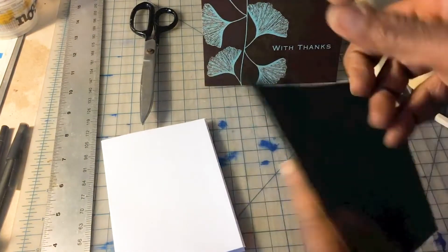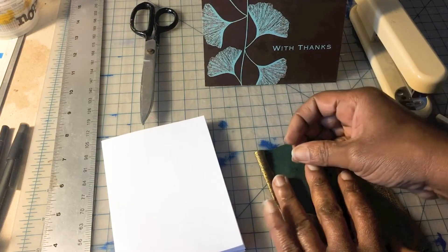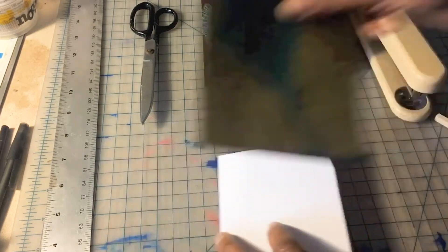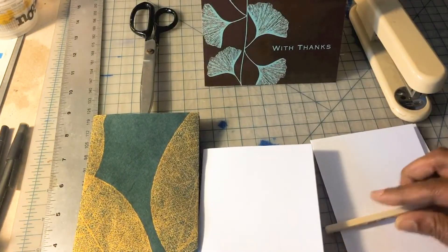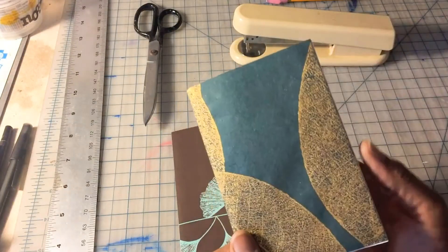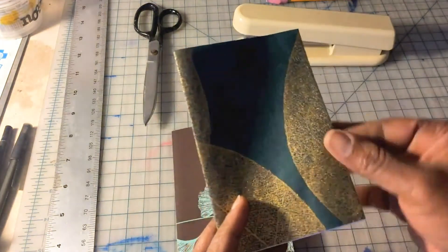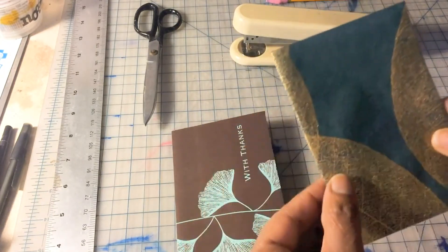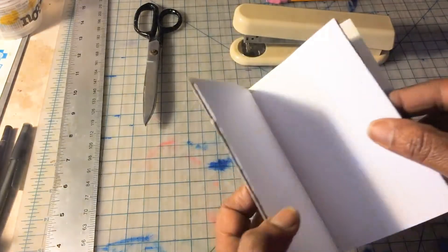I'm also going to fold my special paper here. You can find specialty paper at art supply stores. You can also use pages from magazines, the funny papers. Even brown paper bags look really very nice with this treatment. I've now assembled my pages into a little booklet — this is normally called a signature. Sometimes in full books they may be made up of several signatures stitched together.